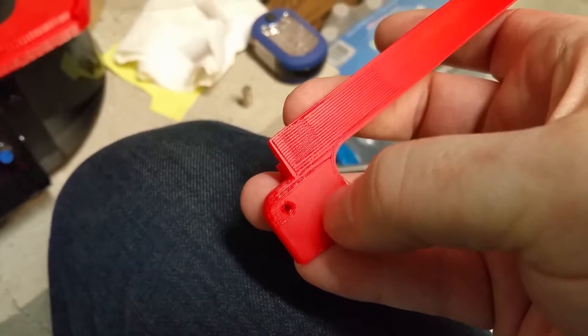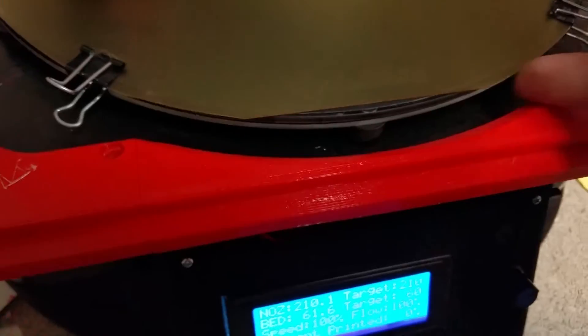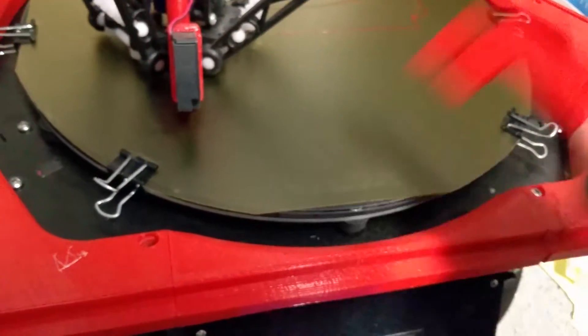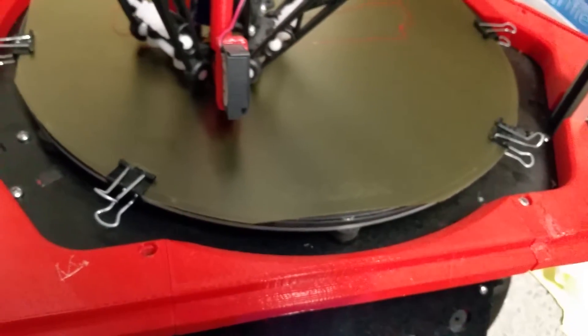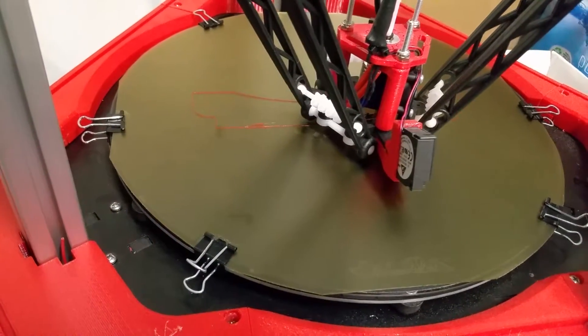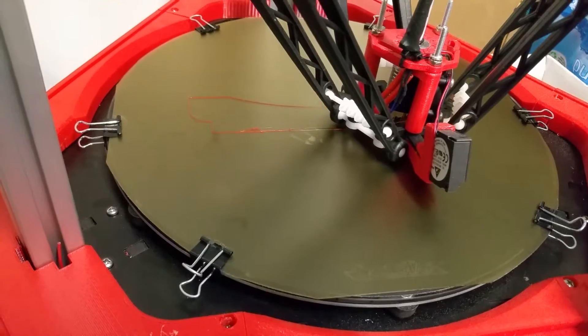But that PEI stuff — this is the .03 thickness. I'm very impressed with it. It's very thin, lightweight, just went right over top of the BuildTech plate there and just clamped it into place. And so far, not a lick of problem. I'm just really impressed with it.